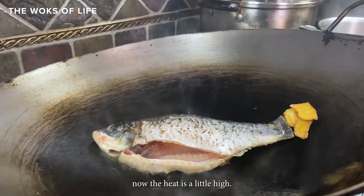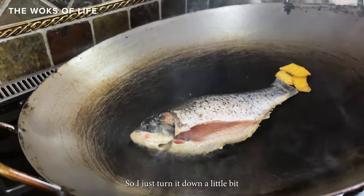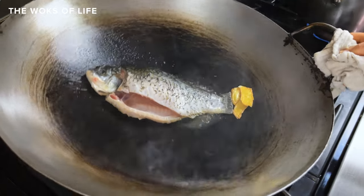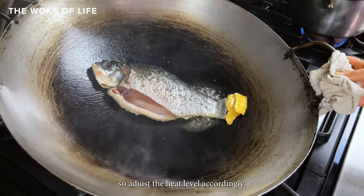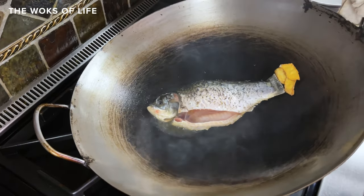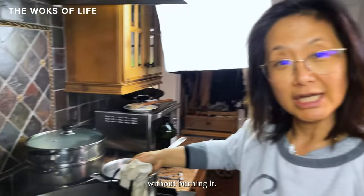The heat is a little high so just tone it down a little bit because there's too much smoke. You shouldn't cover the wok because there's too much smoke. Adjust the heat level accordingly — you want the fish to cook at a good speed without burning it.